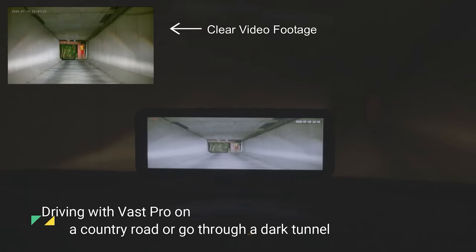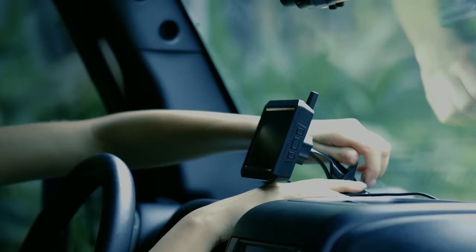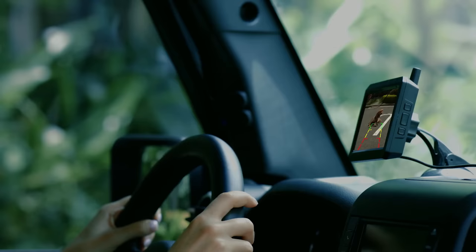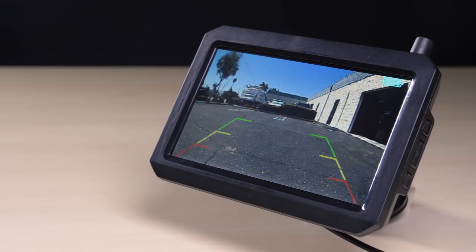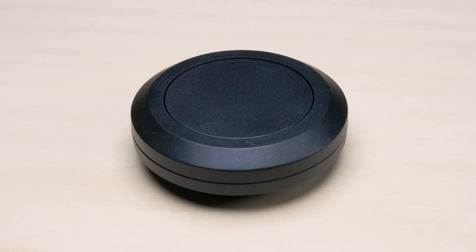Autovox TW1. Unlike most backup camera systems you came across before, the Autovox TW1 is a truly wireless kit with an optional solar panel unit. Package contains two main components, the camera and the monitor, plus the essential accessories including mounting bracket, 12 volt power cable, USB cable and suction cup.